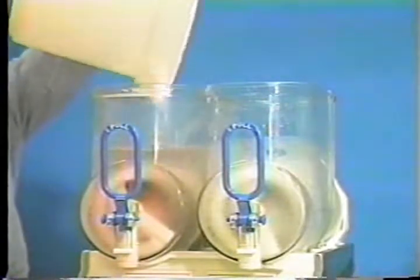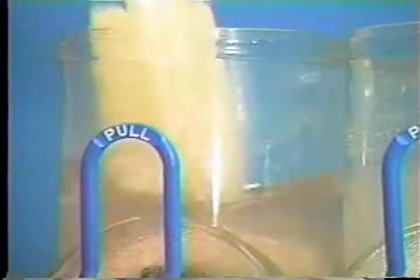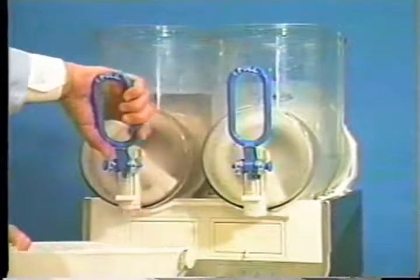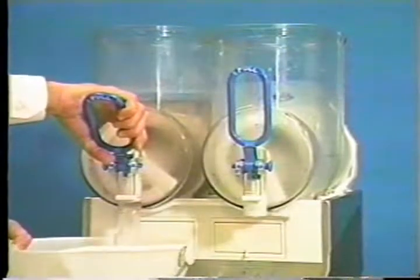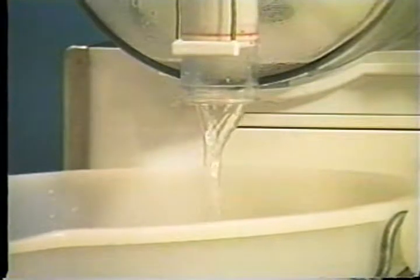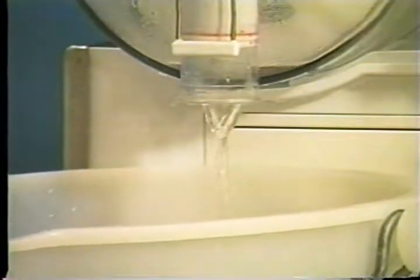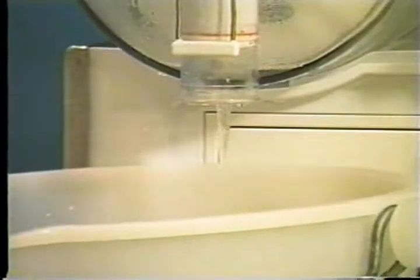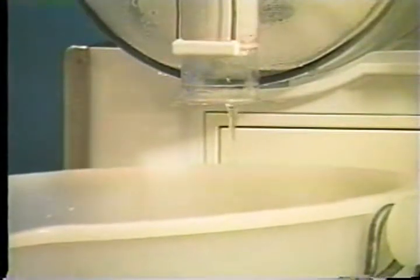Pour 2 gallons of cool, clean water into the mix hopper. Using a soft bristle brush, scrub the mix hopper and evaporator. With a mix pail beneath the door spout, open the draw valve. Drain all the rinse water from the hopper and close the draw valve. Repeat this procedure until the rinse water being drawn from the hopper is clear.